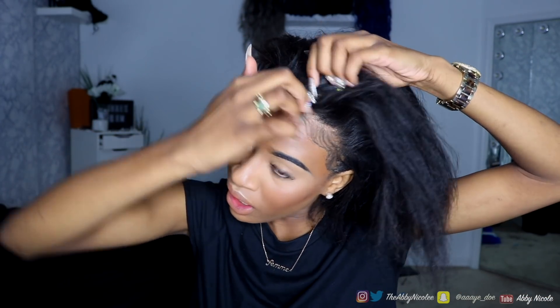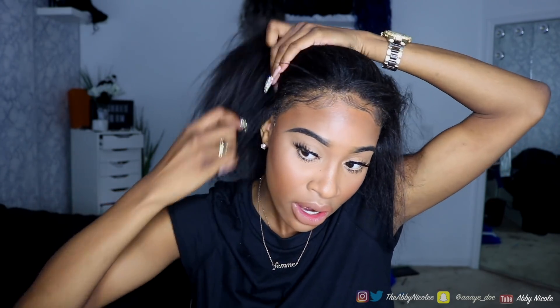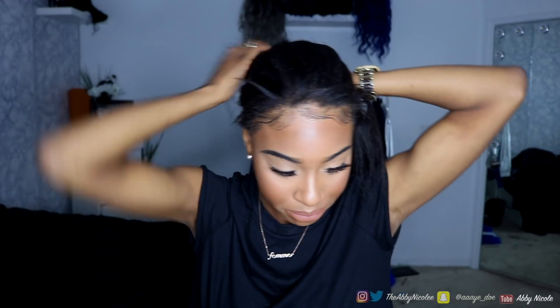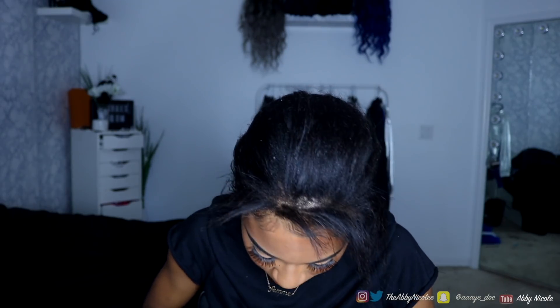I already have my baby hairs laid out. I'm going to part the very front of my hair and then hair-tie the back down. I don't really like to use wig caps, so I'm skipping that. And the color of this wig is in the style 1b.